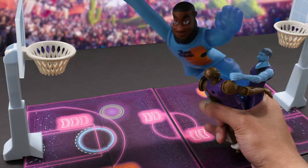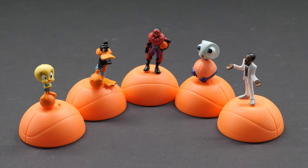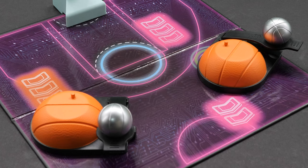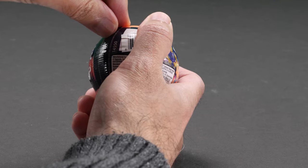LeBron's open, double-teamed — he's being held down by the Goon Squad! He stretches! He scores! Hit a game-winning three-pointer with the Game Time playset. It includes both LeBron James and Bugs Bunny, and it's compatible with all the other minifigures. It includes a game board that flips open and a basketball hoop — the hoop's height is adjustable. It includes two basketballs and two base launchers. Simply place your minifigure game piece on the base and use the launcher to sink a three-pointer.